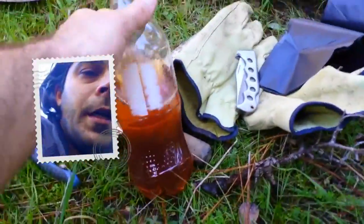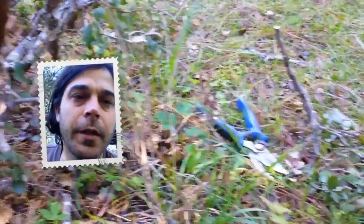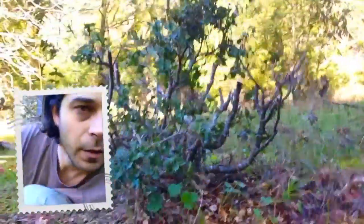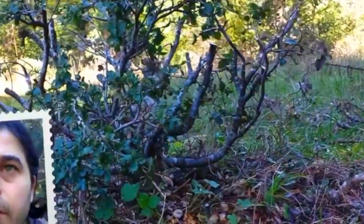I am pruning it back before I dig it up, and I wanted to show you the deer marks — how the deer chew at it. I've been cutting back some of the dead stuff too, but I'm going to cut this back pretty hard because I have to anyway. This is what it looks like now, and I will leave about this much. It's an evergreen so I want to leave some foliage on there.